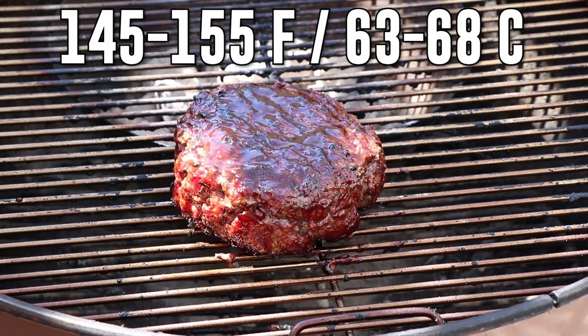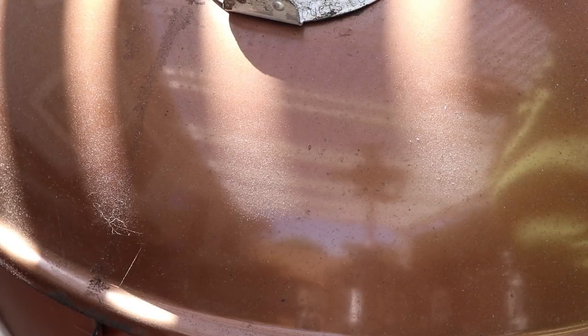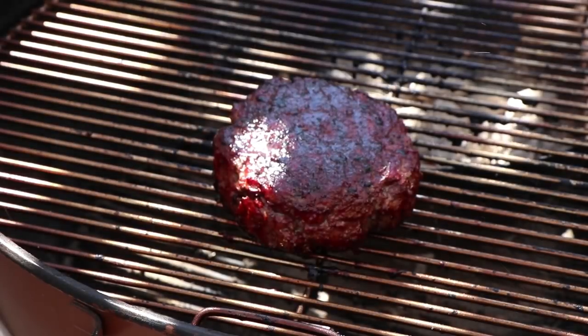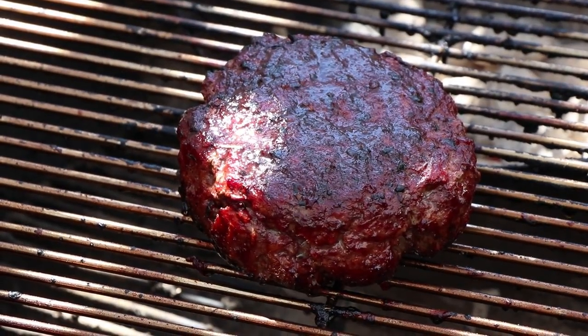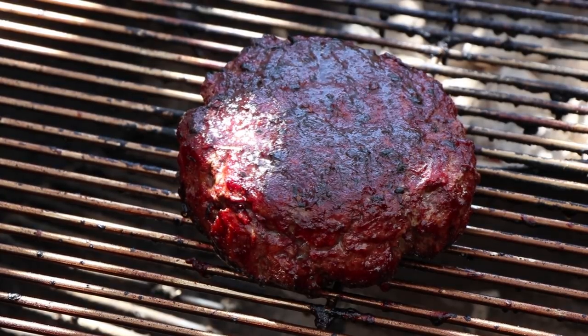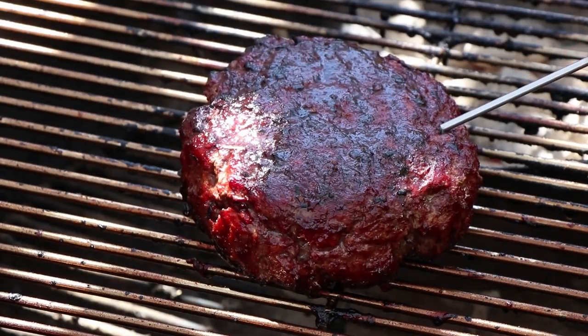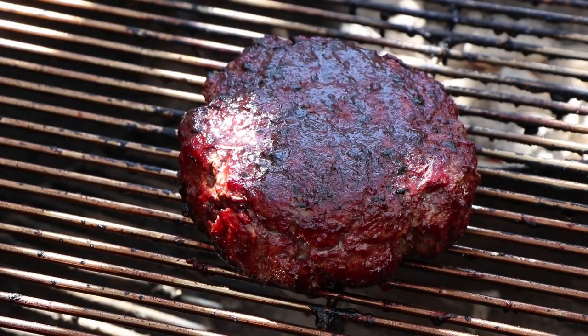I want it to be 145 to 155. Alright, it's been about 10 more minutes — I'm going to give this a check. It's probably hard to see in this light but that's a beautiful looking burger, even as mammoth as it is. Get a temperature check here because I want to get some cheese on this. Only 143 — perfect. It's the right time to get some cheese on here.